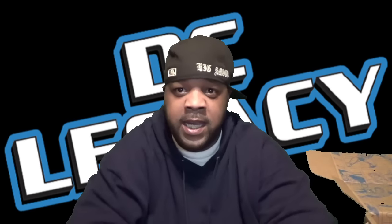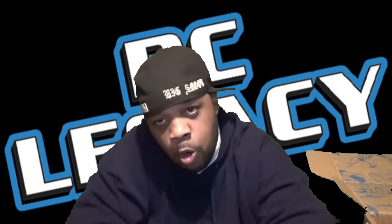Until next time, this is your boy Big Smooth the Notorious NERD. Make sure you like my videos, subscribe to the channel, hit that bell so when I drop a video it comes right to your phone, your mobile device, your PC, whatever you want. Until next time y'all — Nerd in the Hood, and we out. Peace.